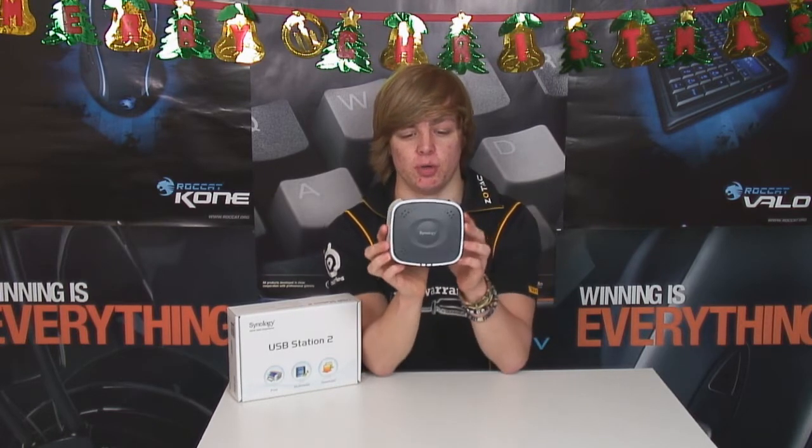That's what Synology do. But before you quit out of this video thinking it's just a hard drive sharing thing, there is a lot more that this tiny box here can do on your network.